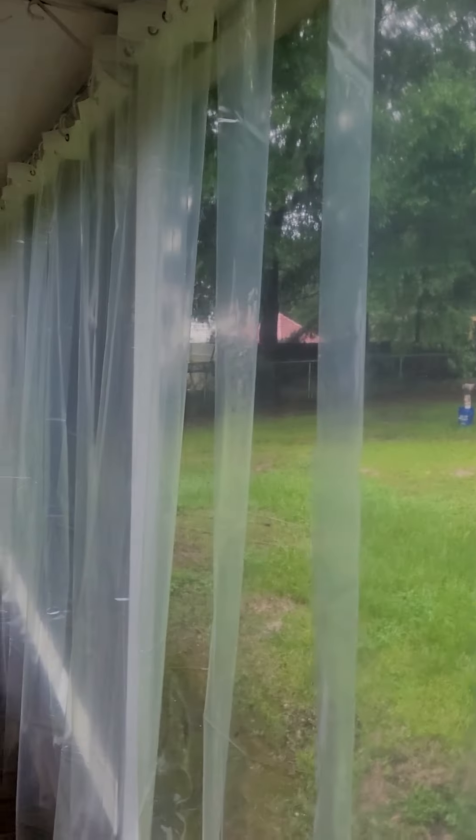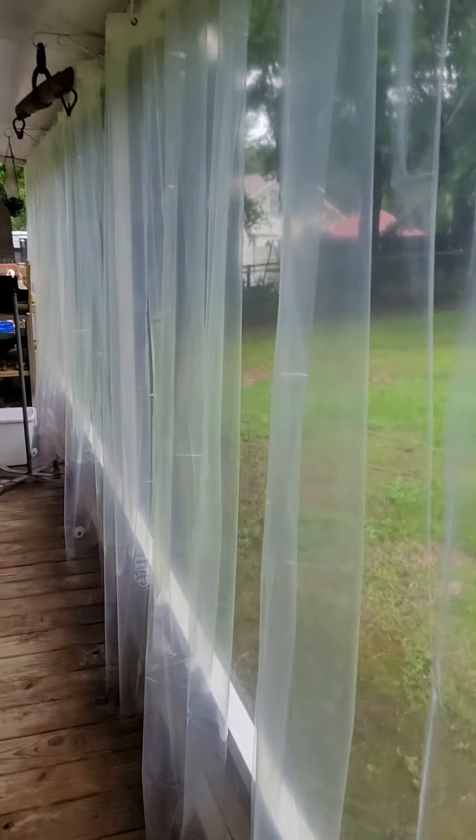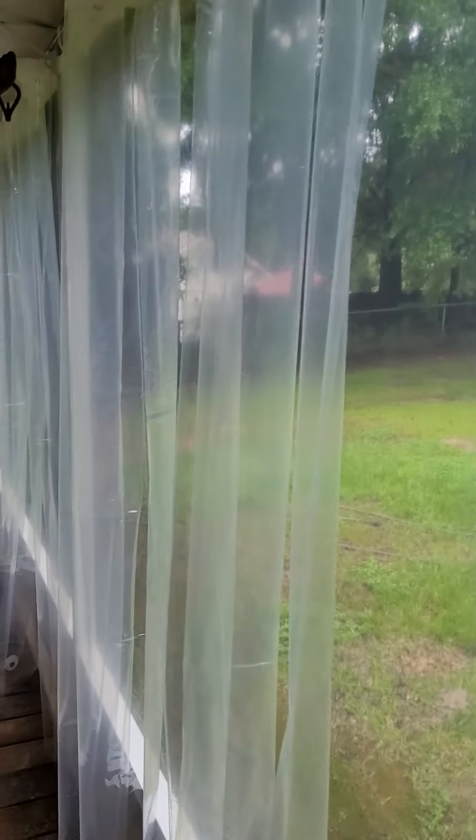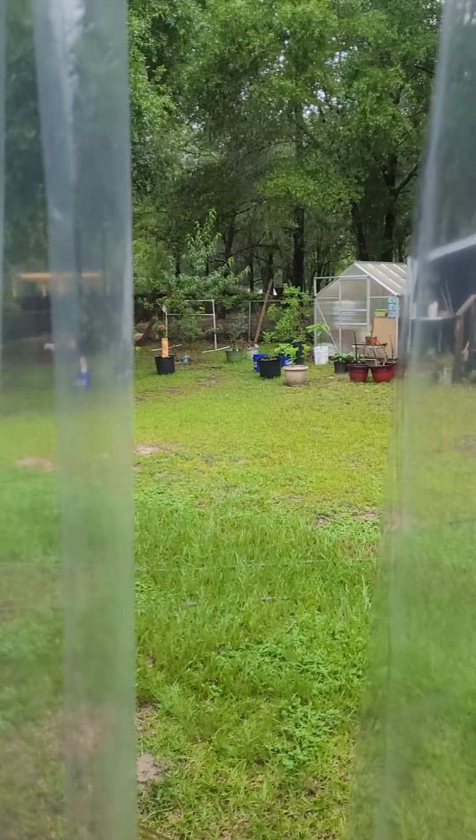I love it when my ideas come together and they actually work and look good. We've always had a problem with rain coming in on our back porch, and we've just kind of used it for a shed because when it rained it was just terrible. So I got this idea.